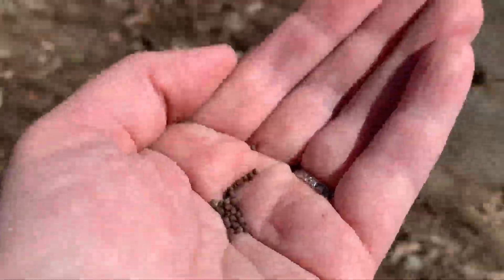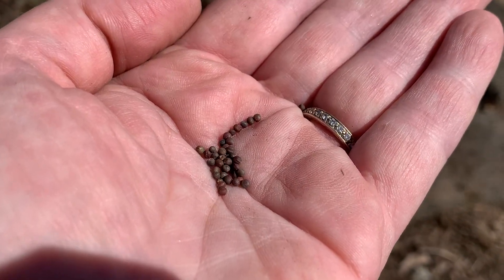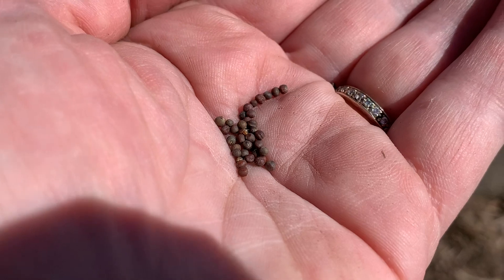I want to show you these seeds. The recommendation is that you plant them and thin them, but I don't like doing that because it's too much work.